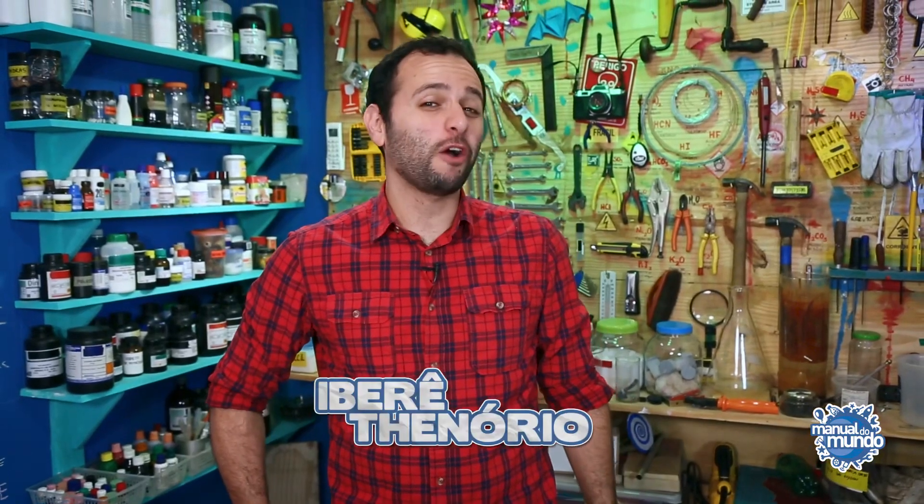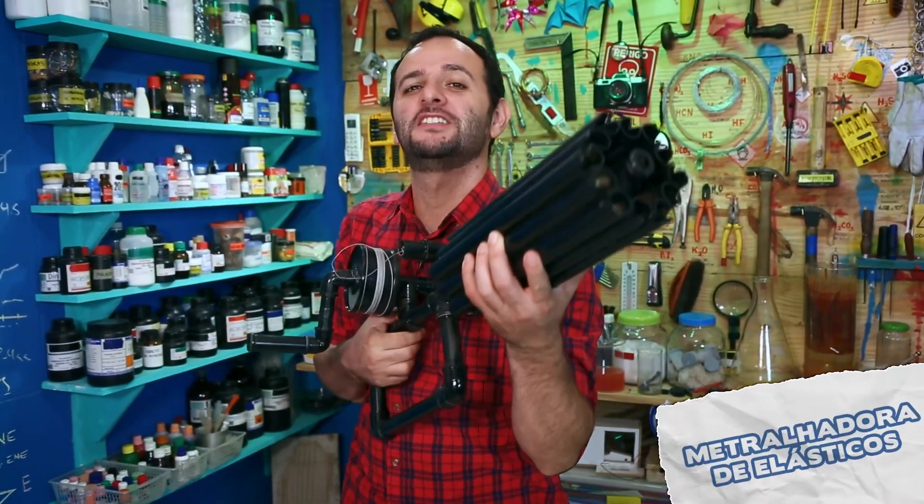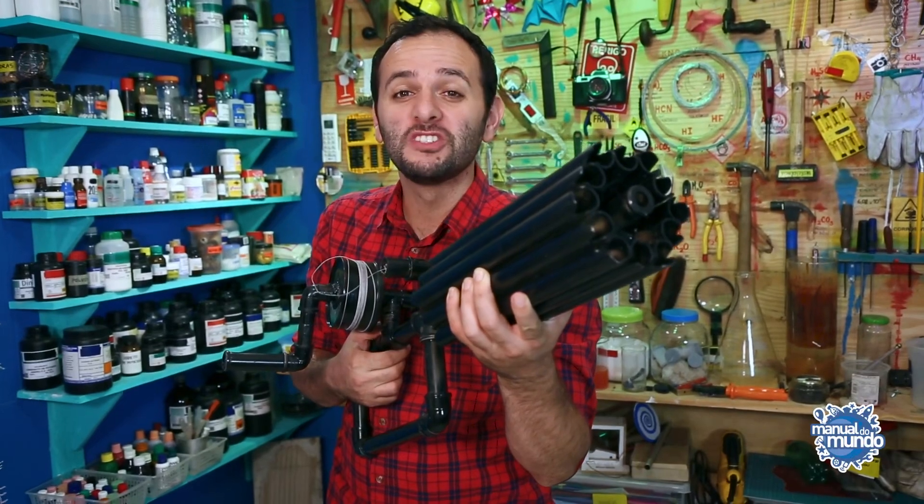Sit down and watch this video until the end, because today I'm going to show you a really easy way to make a polyvinyl chloride machine gun that can shoot up to 20 rounds per second.